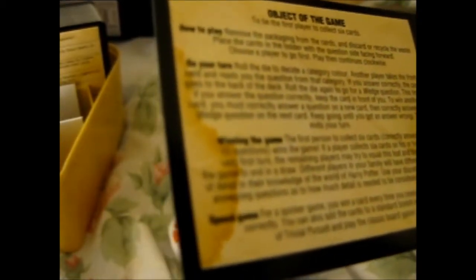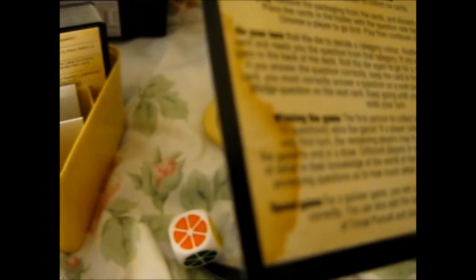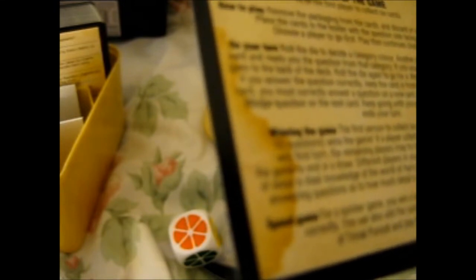On your turn, roll the die to decide a category color. Another player takes the front card and reads the question from that category. If you answer correctly, the card goes to the back of the deck. Roll the die again and go for a wedge question. If you answer the wedge question correctly, keep the card in front of you. To win another card, you must correctly answer a question on a new card, then correctly answer the wedge question on the next card. Keep going until you get an answer wrong — this ends your turn.